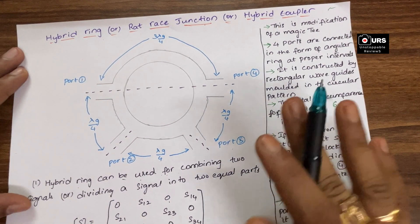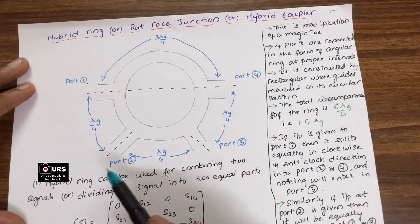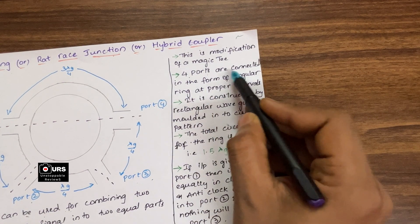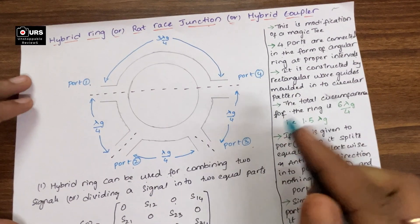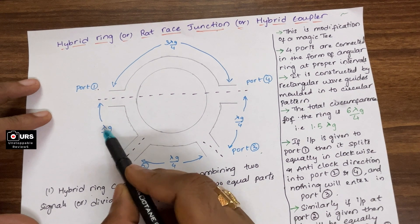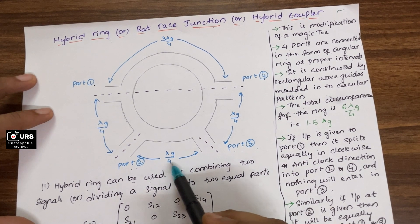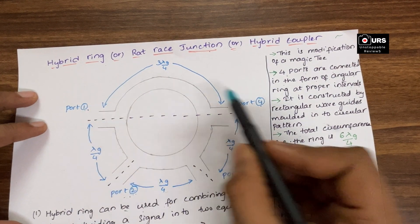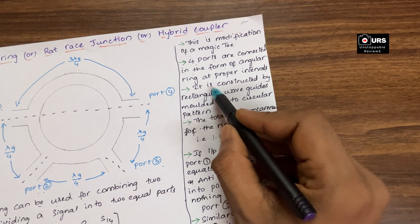In case of magic T we have four ports. This hybrid ring junction also consists of four ports: port number one, port number two, port number three, and port number four. The four ports are connected in the form of an angular ring at proper intervals. Between port one and port two the distance is lambda-g by four, port two and port three is again lambda-g by four — lambda-g is the guided wavelength. Between port three and port four it is lambda-g by four, and between port one and port four it is three lambda-g by four.